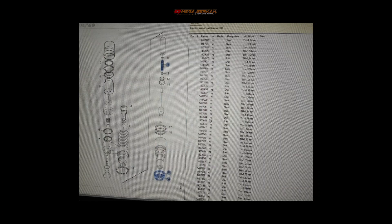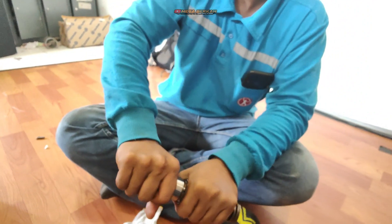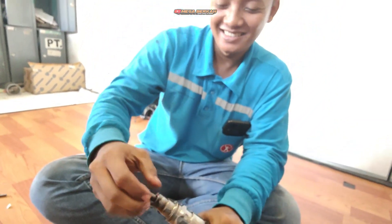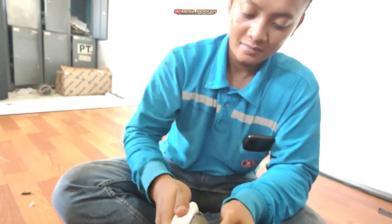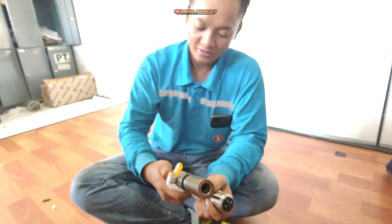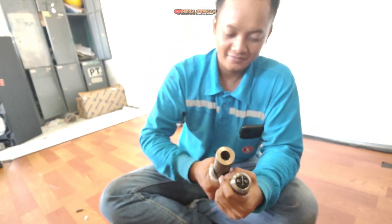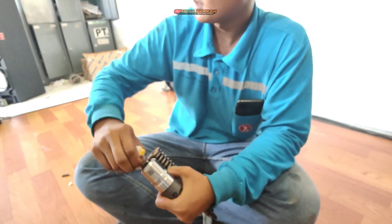Itulah bagian-bagian komponen injector beserta part nomor dan nama-namanya. Terima kasih Mas Wahyu atas ilmunya untuk hari ini. Mudah-mudahan bermanfaat bagi kita semua dan rekan-rekan yang menonton. Cukup sekian video kali ini, jika ada saran, kritik, dan tips silahkan tulis di kolom komentar. Jangan lupa amal digitalnya dengan cara like, komen, subscribe, serta share video ini. Salam mega berkah, wassalamualaikum warahmatullahi wabarakatuh.